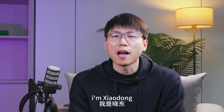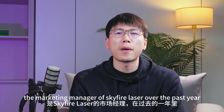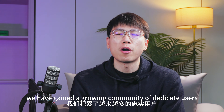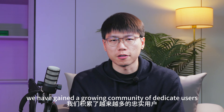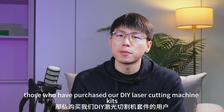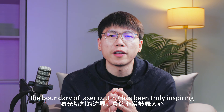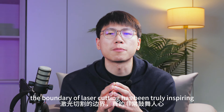Hi everyone, I'm Xiaodong, the marketing manager of Skyfire Laser. Over the past year, we have gained a growing community of dedicated users, especially those who have purchased our DIY laser cutting machine KISS. Seeing so many of you innovating and pushing the boundary of laser cutting has been truly inspiring.